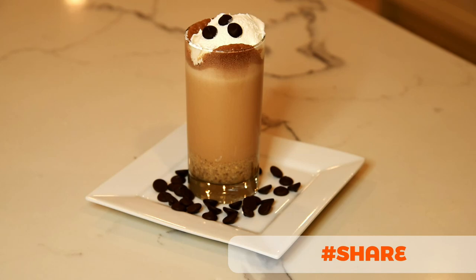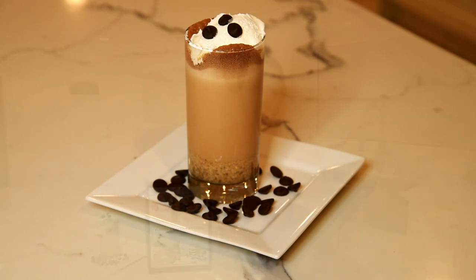Make sure you give this recipe a share and tag friends who would love these. I know you're excited to try the Butterfinger Shake, but hold on one second.